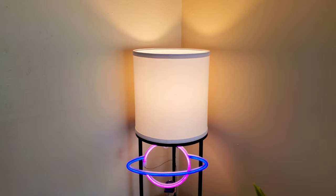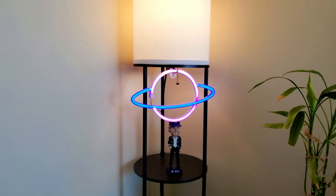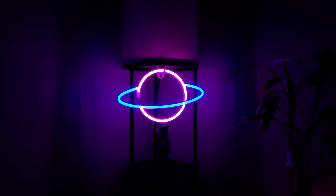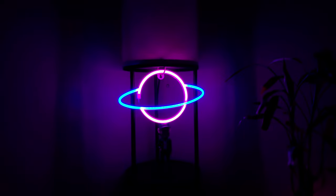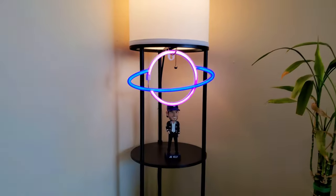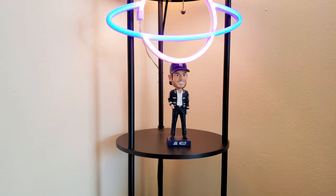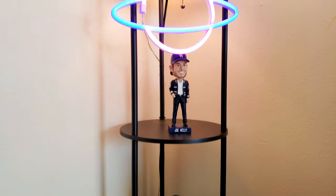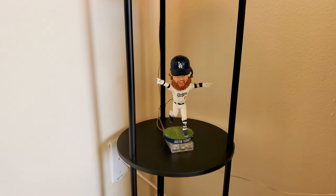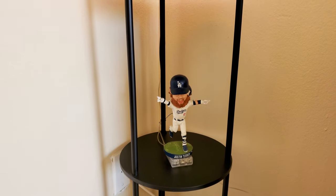Moving right along, we have a little lamp here from Target, and then we have this Saturn Planet neon thing. I got it from Amazon a couple years ago back in 2020. It's been through three different setups — this is the third one, so it's making a return. I am a Dodger fan — we got Mariachi Kelly, Joe Kelly bobblehead from September. There was a bobblehead giveaway at the stadium, and then we have Justin Turner. He's no longer with the team, at least not at the moment, though there's a chance he might come back.